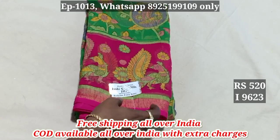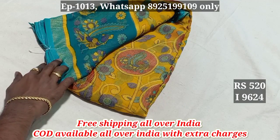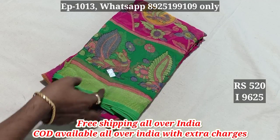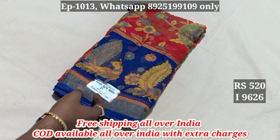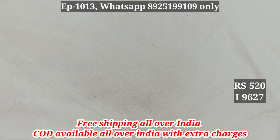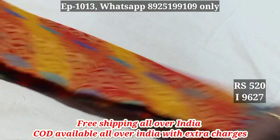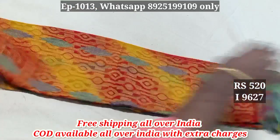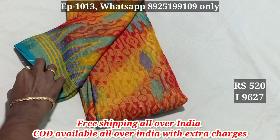We have free shipping. 9623. 9624. 9625. 9626. 9627 — contrast border. Chiffon Brasso new collections. Contrast blouse. 9627.